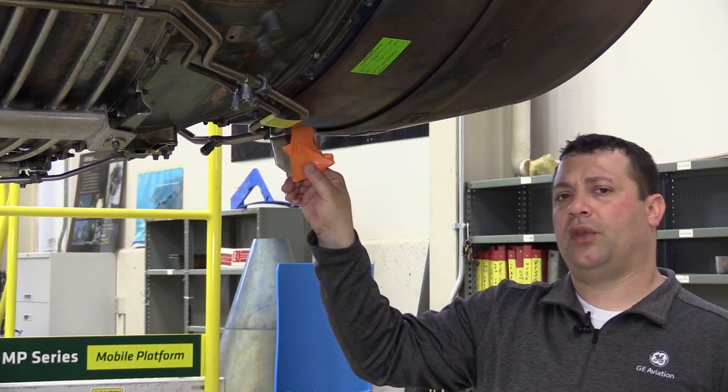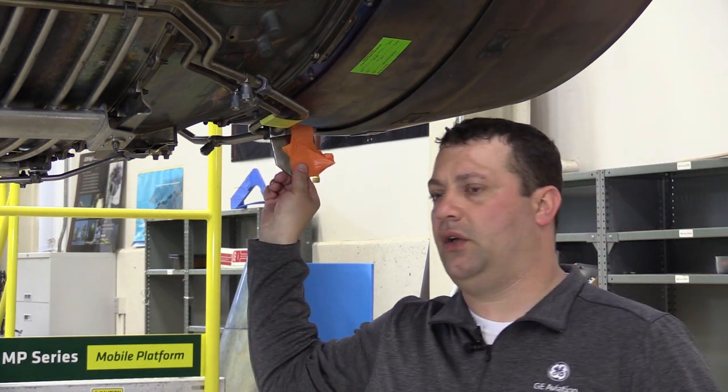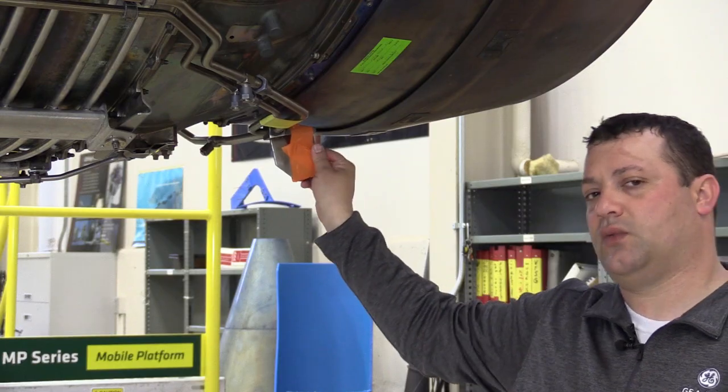As far as prepping the engine for preservation, you are now complete. We can go ahead and close up the nacelles, and there are a couple of steps on the nacelles we need to address as well.